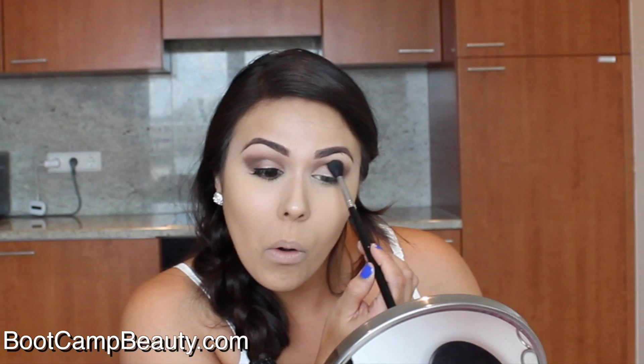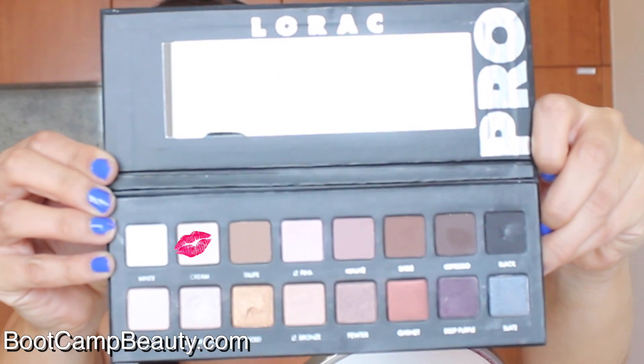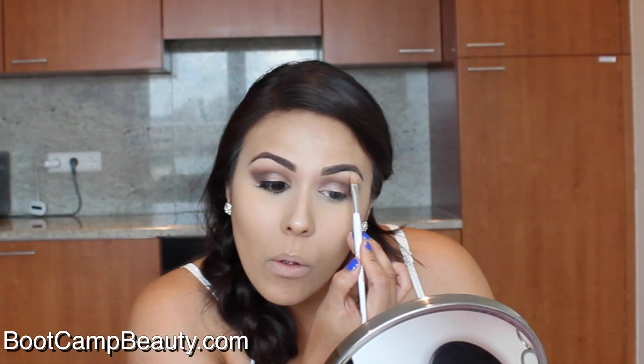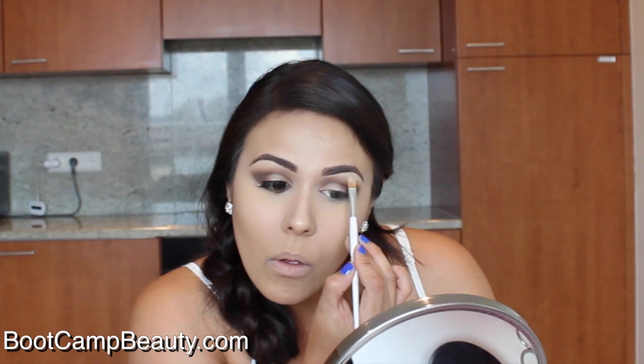Going back in with the Sigma e40 blending brush, blend everything very well. Then using the color cream from the palette as a highlight color under my brow bone, I'm packing it on the brow bone and with my finger blending it out a little bit so the color is not so harsh.